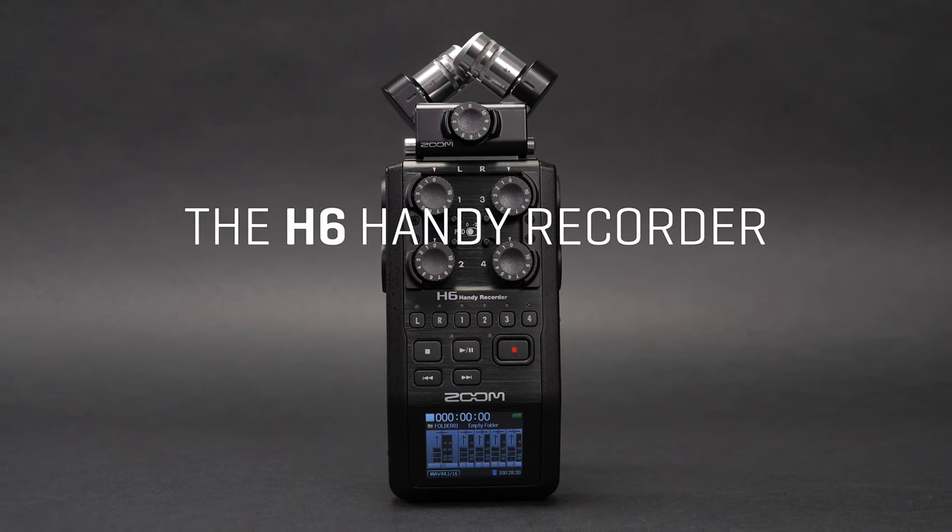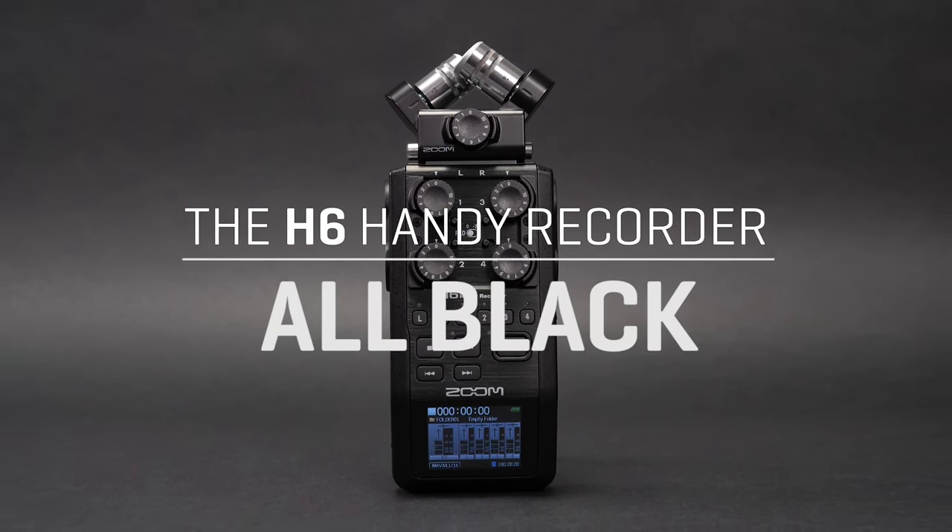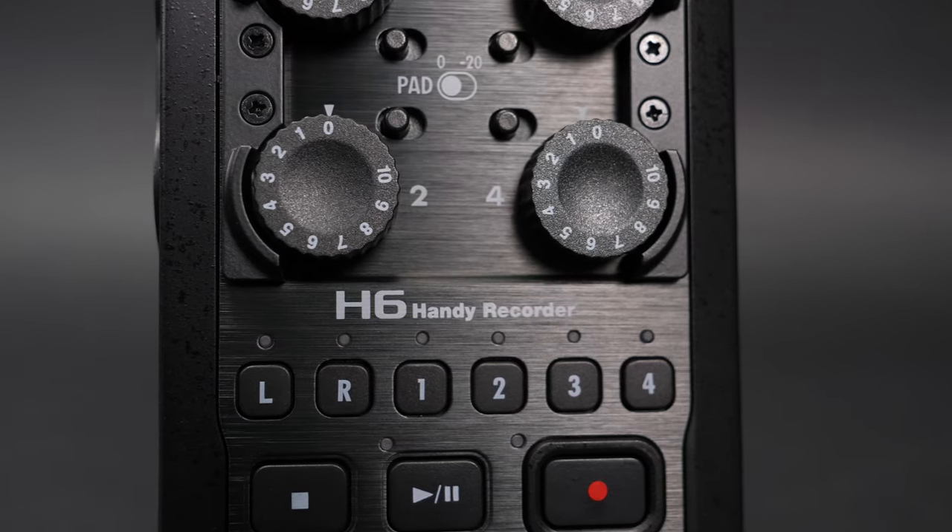Presenting the Zoom H6 All-Black, the essential audio recorder for podcasting, music, and filmmaking.